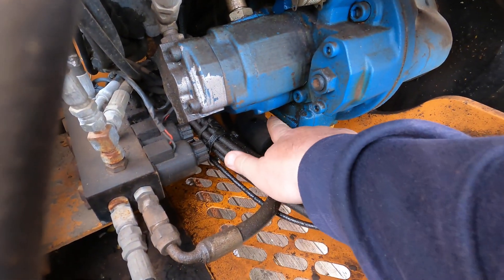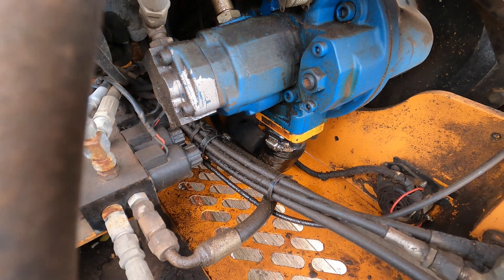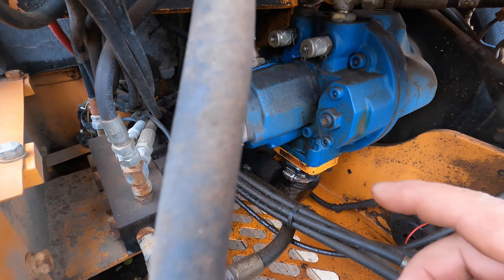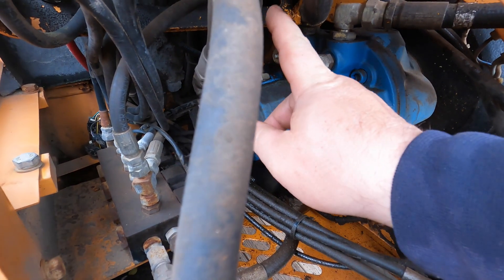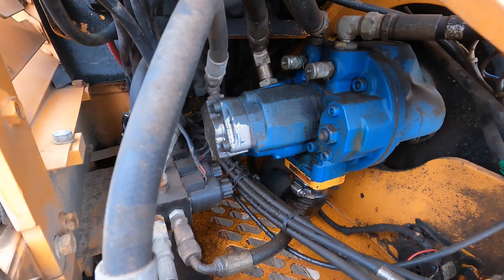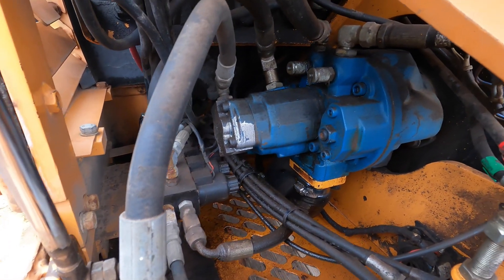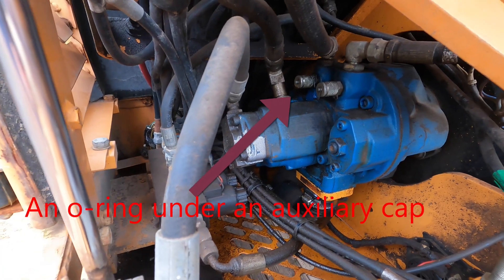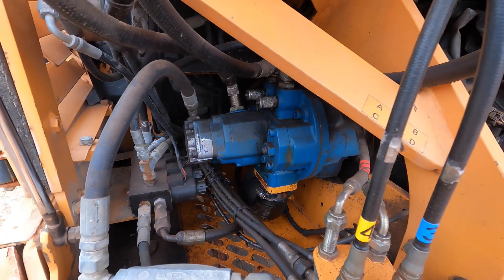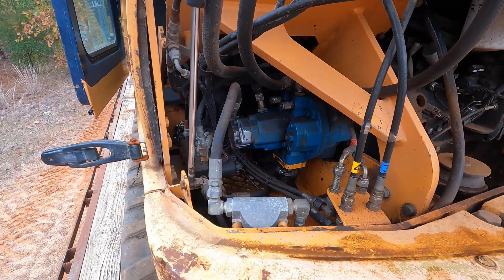But I see fluid up above that. So it's hard to say if it's coming from this pump somewhere. I don't see any up there, up above, but anything's possible. So I'm going to have to get it over the other side, start it up, and do some troubleshooting — see what's leaking. Hopefully it's something simple.